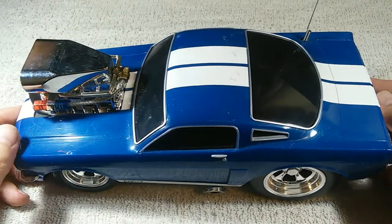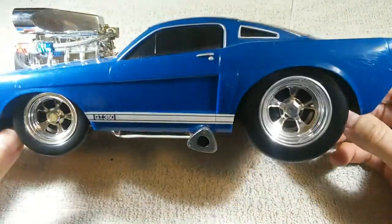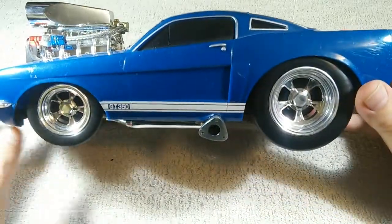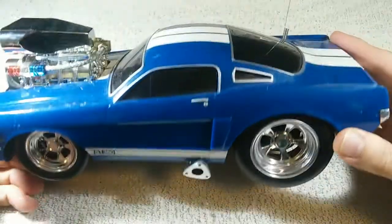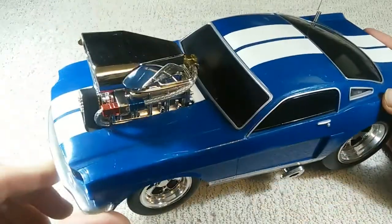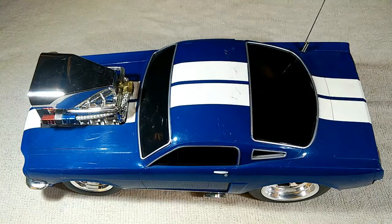Here's a fun thing I found at my local thrift shop. This is a radio-controlled car — a Shelby Mustang GT350. This would be the Mustang from the late 1960s with this ridiculously big engine in it. This car is branded Muscle Machines, which would seem to be appropriate.